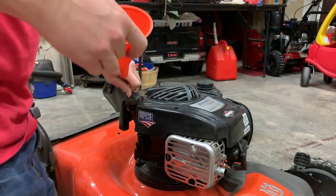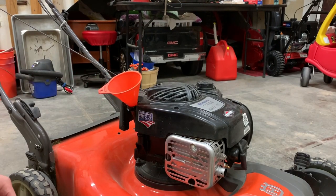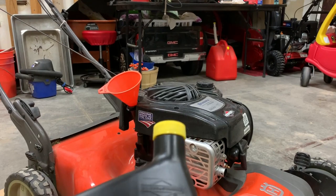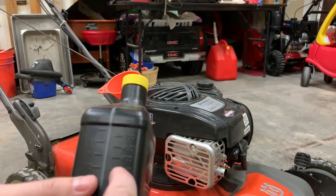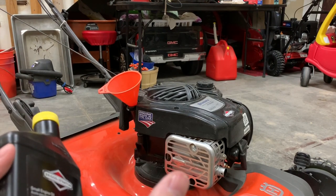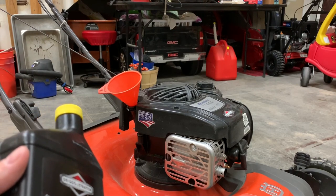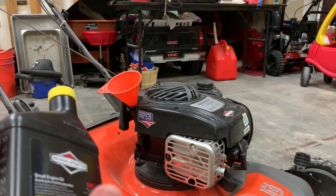To make adding oil easier, we'll use a funnel that fits right inside. I'm pretty sure this mower holds about 18 ounces of oil, and this is an 18-ounce bottle, so we'll fill it up and then check to make sure. I don't have the manual anymore and couldn't find it online since this is a discontinued mower, so I'll be sure to write down how much I put in to get it full for future reference.